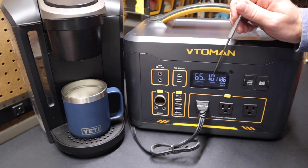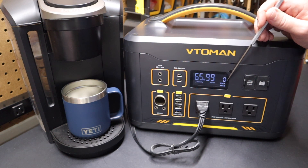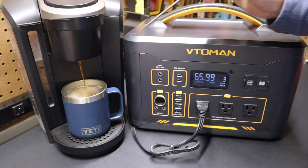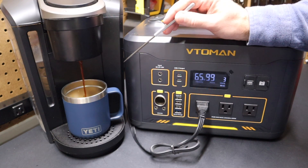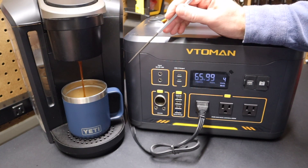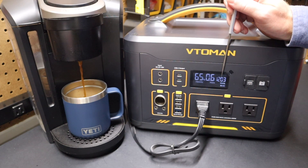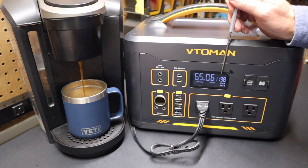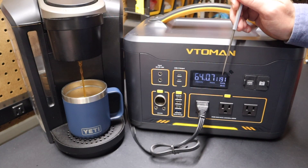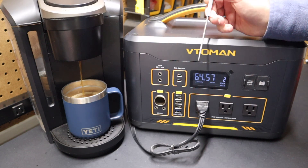The runtime is showing about an hour, but that'll go back up because this wattage draw is only temporary. Now the wattage is starting to go down — down to 400 watts, then zero watts. The Keurig is ready to make a cup of coffee. As it starts making the cup, at this point the water is already heated up so it's not drawing a lot of watts. It has no problem running the Keurig. The estimate for time has gone back up to 99 hours. It does spike to 1200 watts again cyclically — it's not constant — and the VTO MAN has no problem supplying that current.